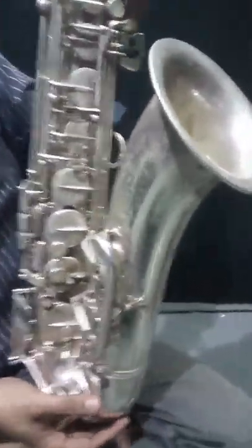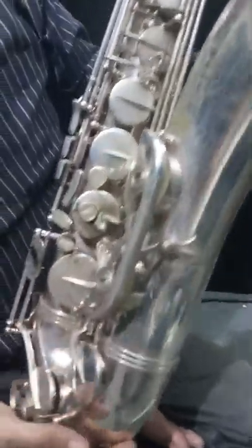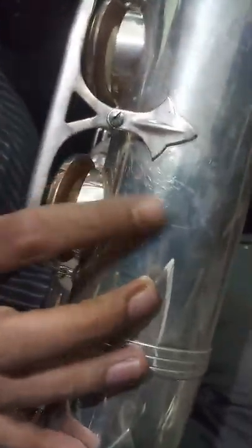As you can see the condition — there are no dents or dings here and there. As you can see, it's already changing color, but I think it can be cleaned.